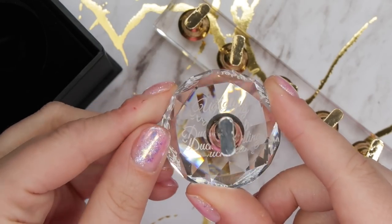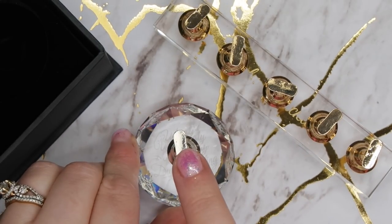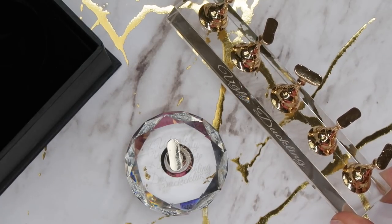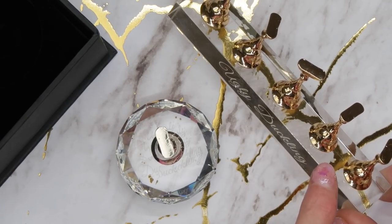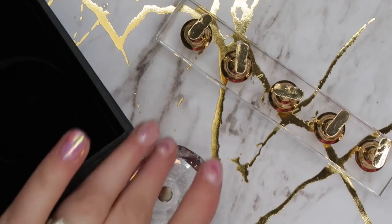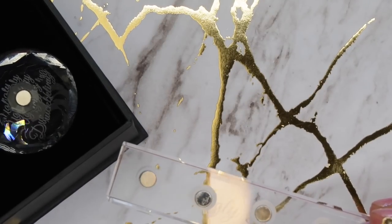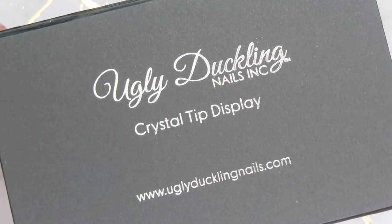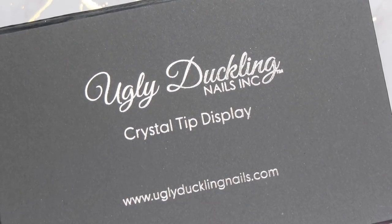The stand is beautiful — it's genuine crystal, so when you're using it in videos it's just going to sparkle. They have silver stands and gold stands too. The stand holds five nails, so if you're creating an entire set I'd recommend picking up two of them. If you ever see stands in any of my videos, it is 100% these stands. I tried some cheaper ones when we first started the press-on shop, used them maybe once, and immediately ordered more Ugly Duckling stands.